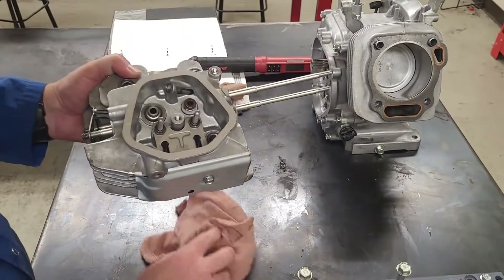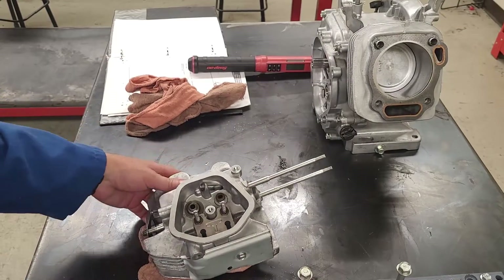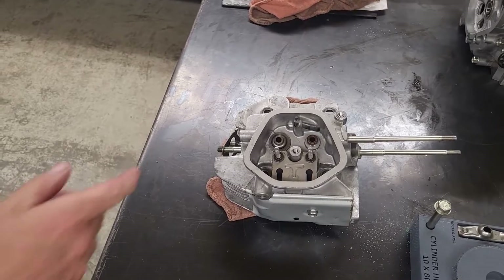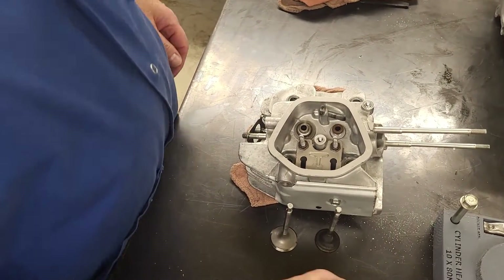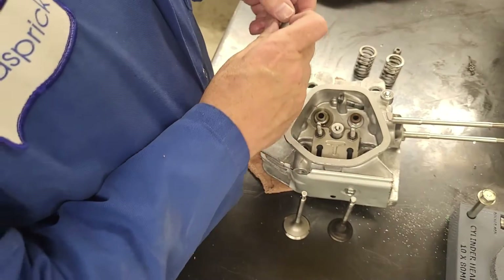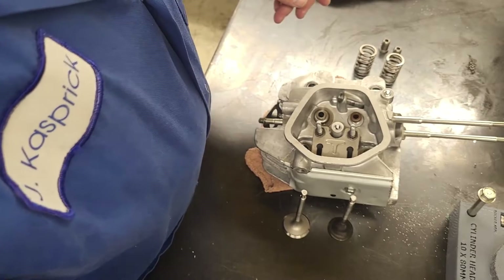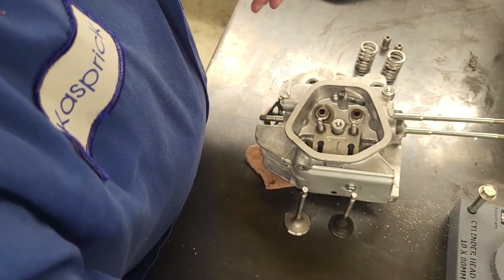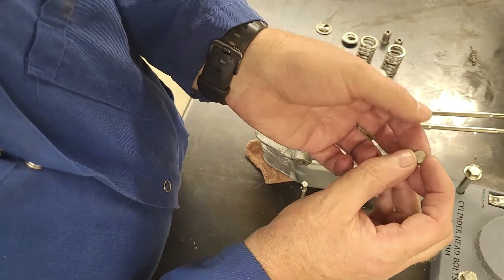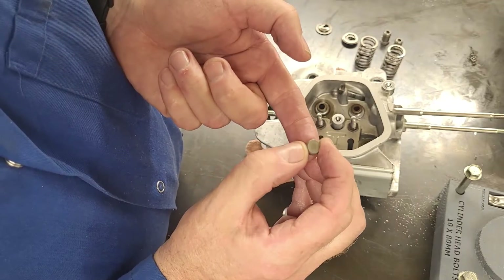When I assemble, I usually use a rag on my bench so that I can hold my valves up while I install them. I have my two valves, two springs - they are the same - and I have some adjusters, some retainers, and also a small rotator.